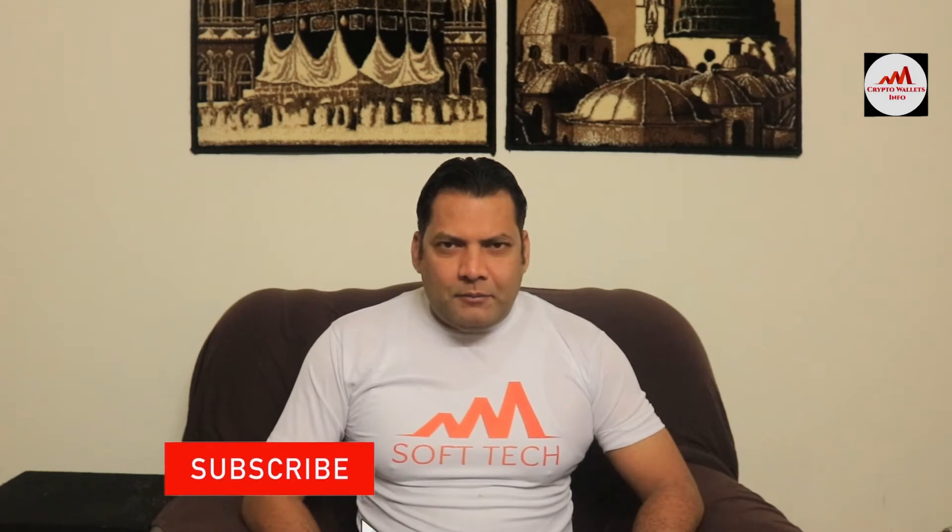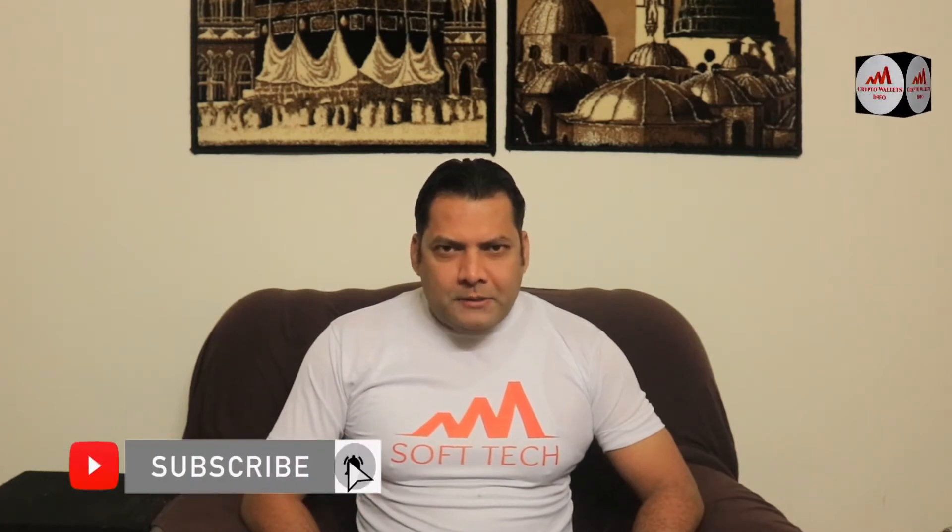If you want to get more information about cryptocurrency, you must watch this video till the end. Also subscribe to my channel, like my video, share with your friends, and press the bell icon button. So let's go over the electro scheme.